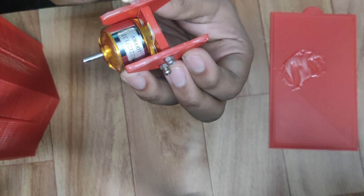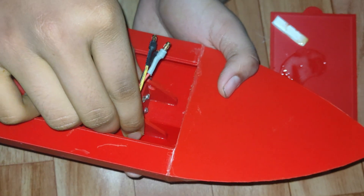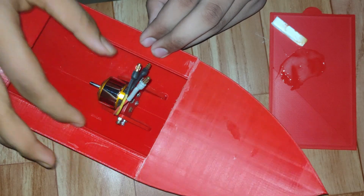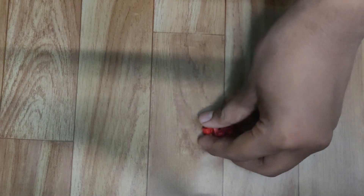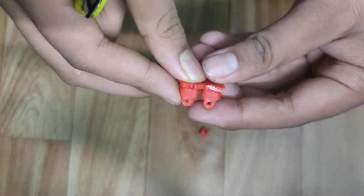Apply the glue and try to place the motor in the middle position. This is a universal motor shaft connector. Remove the support and assemble everything.